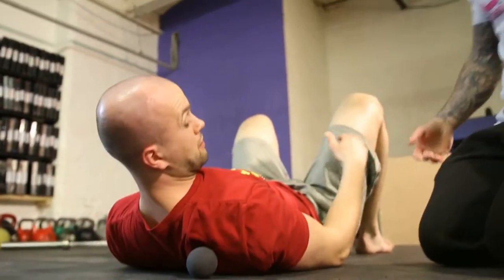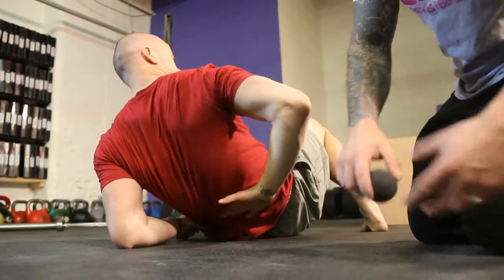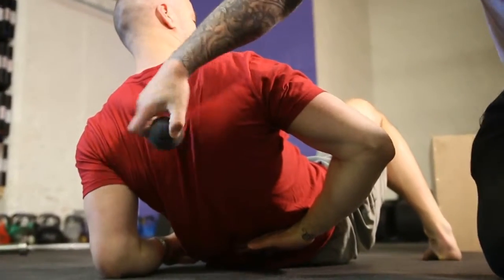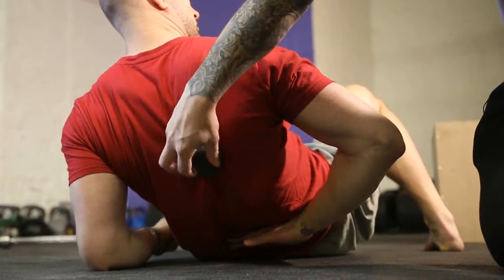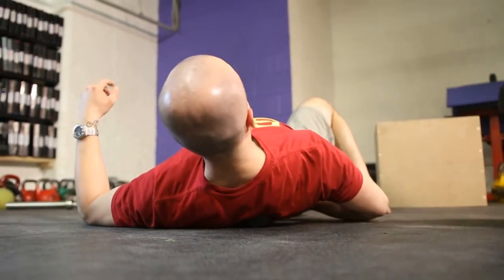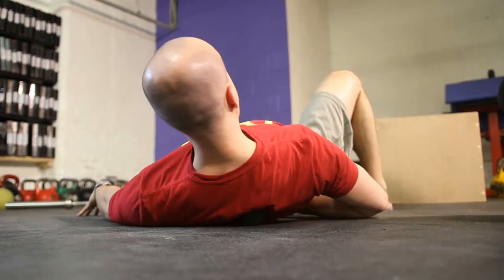Anyone who's got any shoulder issues, this is the key one. Let's stick your arm behind your back. What we're looking for is to place the ball here at the scapula, and he's just going to roll in this position. If you lie down — that's it — just trace the outline of your scapula, rolling around. It might be a little bit tender, this one.